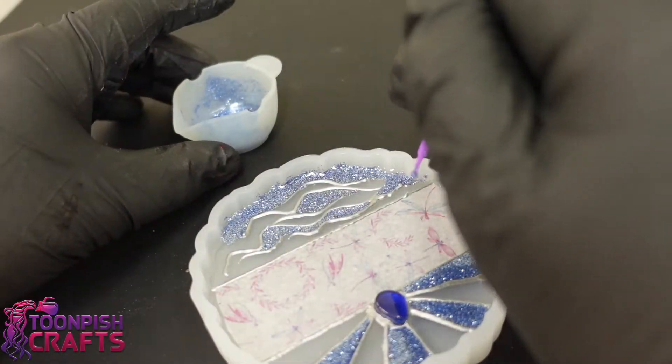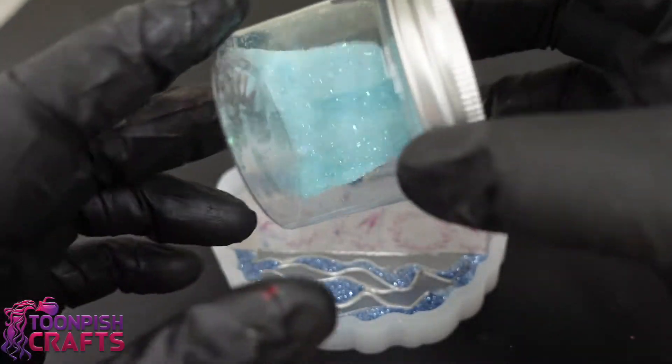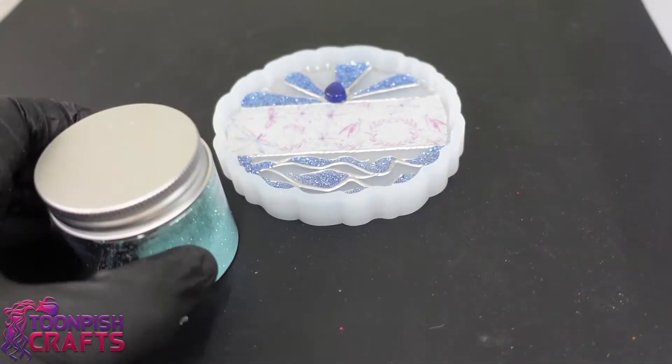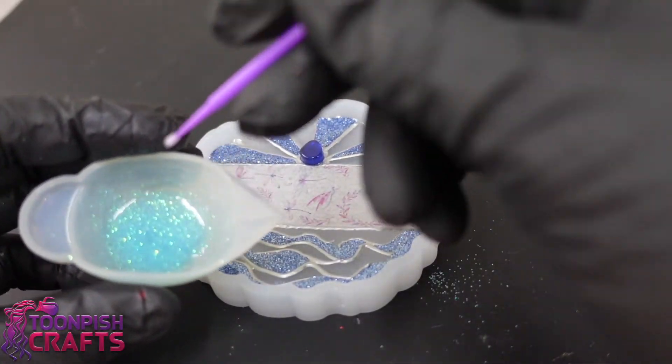Most of these glitters were bought from eBay years ago. I'll try to link as many as I can but I can't promise I'll get them all. Glitter's easy to come by though, isn't it — it's everywhere.